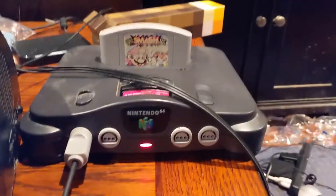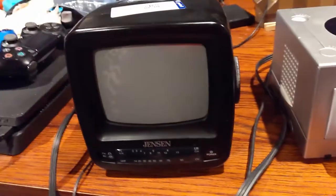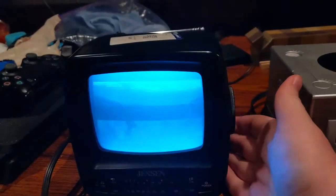I don't know what the issue is, but I might try a GameCube instead. So here we have our GameCube, and of course Melee's in it. So it's not the best picture — in fact I think it might be one of the worst ones. It's kind of weird that this works but the 64 didn't, because I know both of them work.